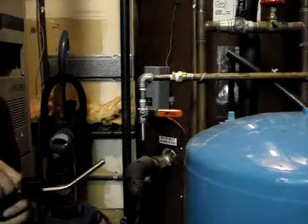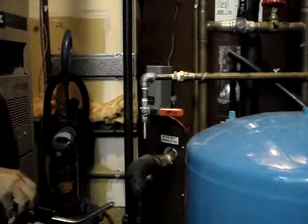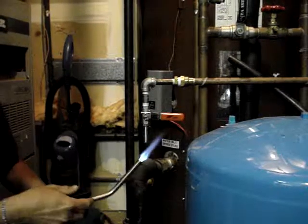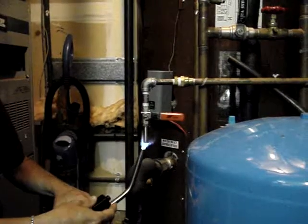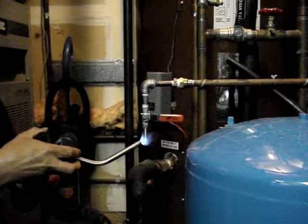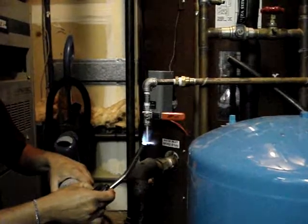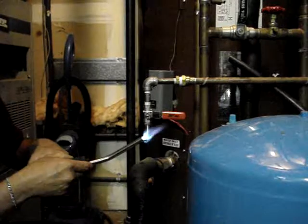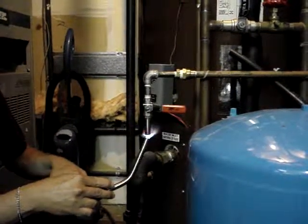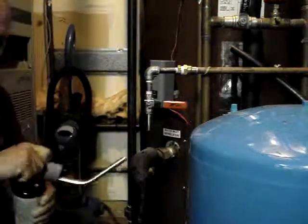Then you want to heat it up really well with a propane torch, making sure you get right up inside all the surface areas. No bacteria is going to survive that heat.